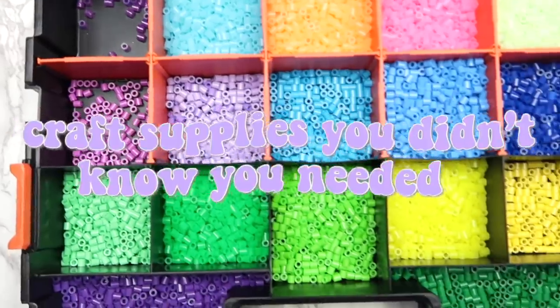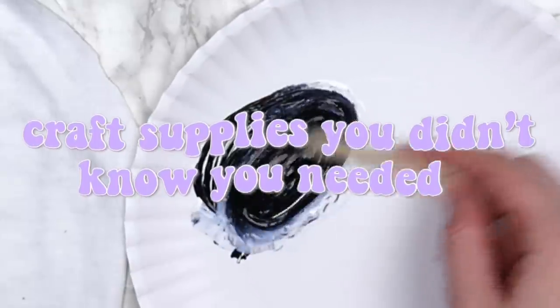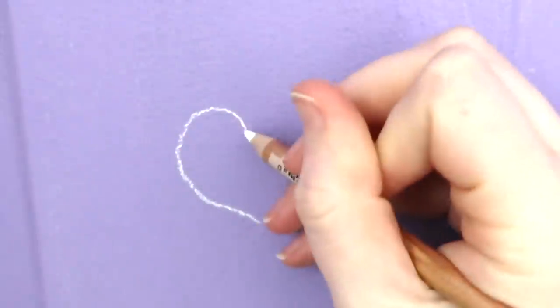Hey guys, it's Megan, and in today's video I'll be showing you the top 10 craft supplies that you didn't know you needed. This list has both traditional craft supplies and things that you might not think of as craft supplies, but they come in really handy when doing projects.